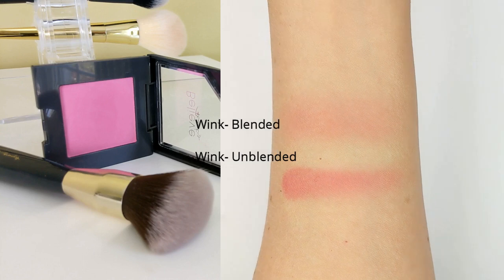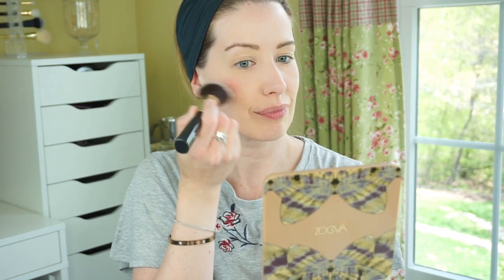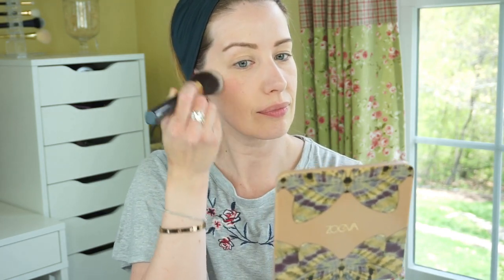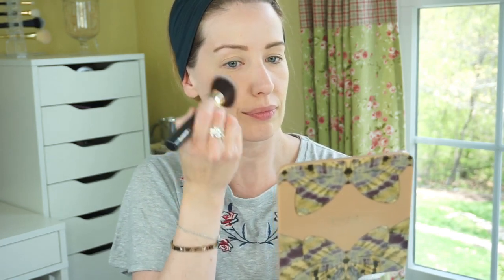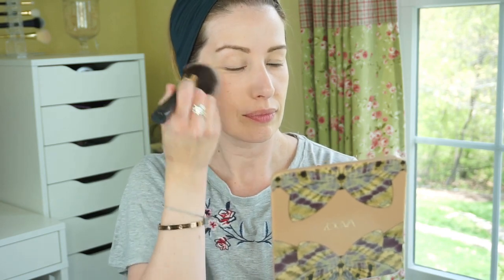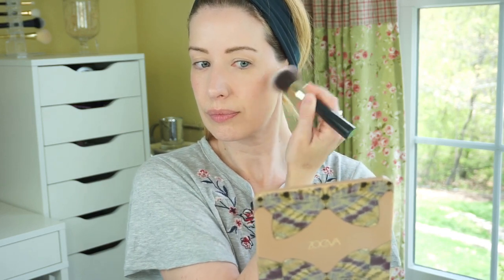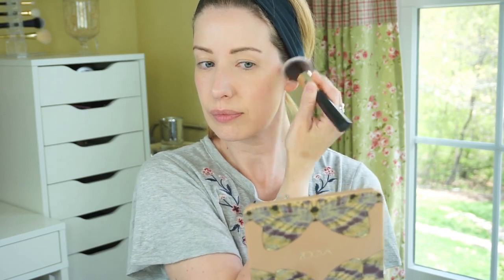Moving on to blush, I'm using the Born to Blush in the shade Wink — it's $4.75. I'm applying it with the powder brush, which is $4. The powder brush is a really nice, soft, velvety-feeling brush — very dense. It reminds me a lot of the Milani powder brush I've been using lately, and this one's a lot cheaper. The blush is fantastic. I love the color — it looks really bright in the pan but goes on super sheer, and you can build it up to your desired color. It blends beautifully on the cheeks without looking powdery or cakey. I really, really love this blush.